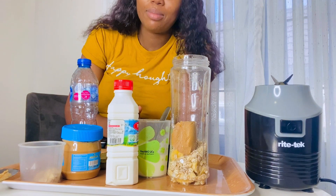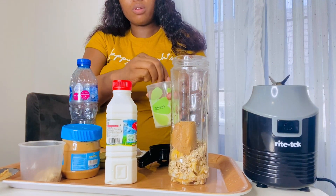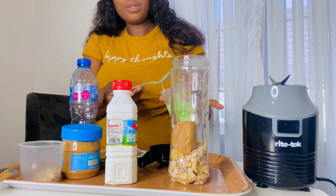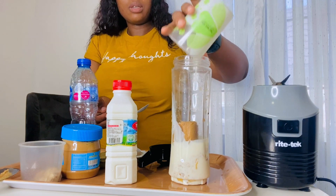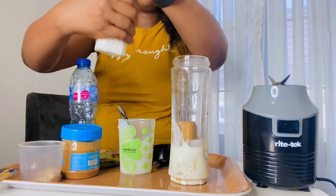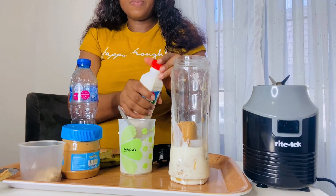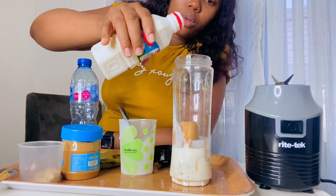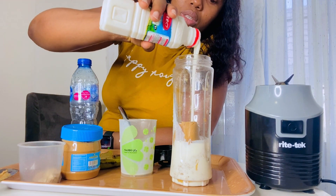Then I'm going to add my whole milk. Like I said, you can use powdered milk — just dissolve a bit in water. This is my whole milk, and this is yogurt. You can check the quantity — quantity doesn't matter too much when it comes to this.